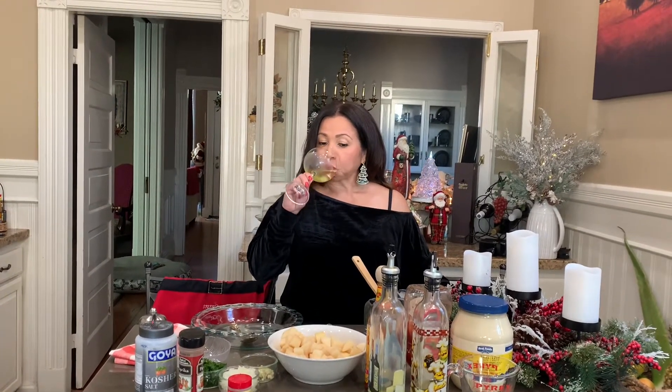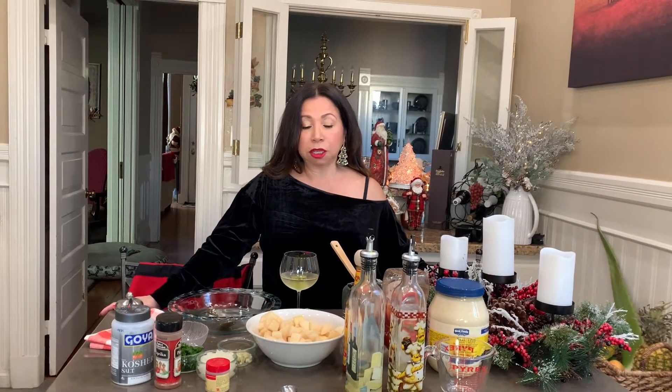Hola amigos, welcome back to Lurana's Kitchen. I know I haven't seen you for almost more than a week, but I'm back with another easy and delicious recipe. I love tapas and one of the tapas that I like is papas bravas. So we're going to make papas bravas, chicos — it's easy and it's very tasty and good.